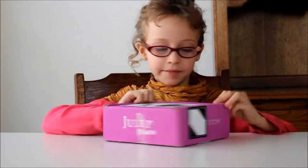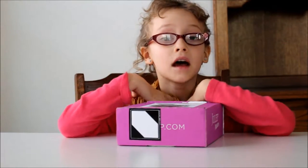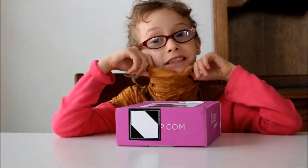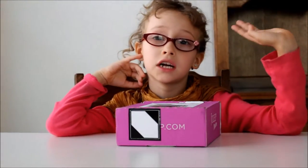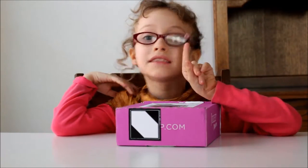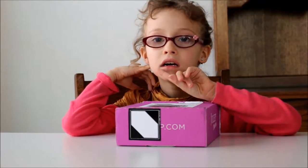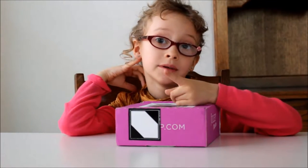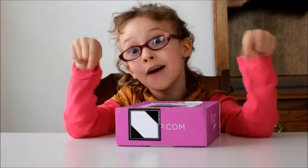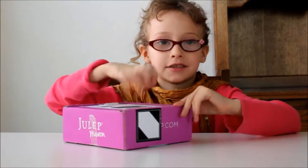Hi, it's Tiger and we're going to be opening Julep. I only wear makeup if I'm going to a marriage or going on a date. I'm not getting married or going on a date. My dad is 35, I think. And my mom — you have to guess, down below. Now let's get opening my box.